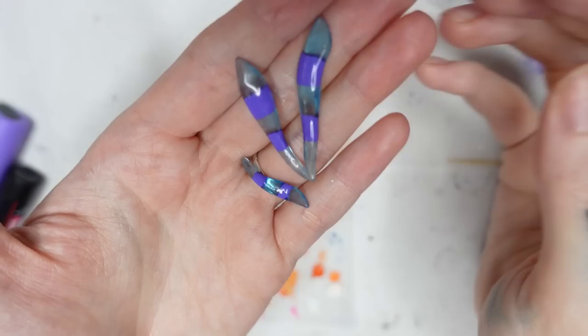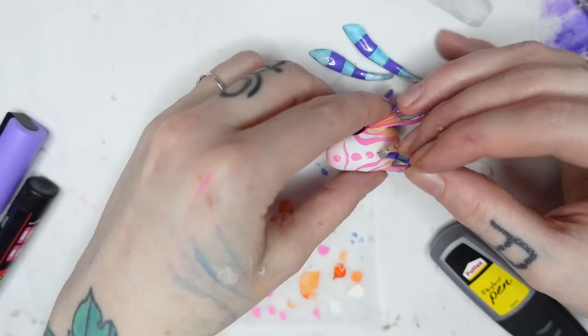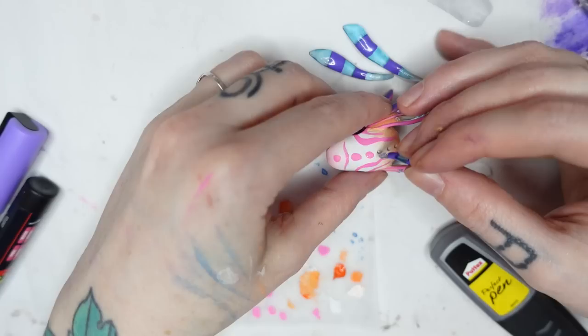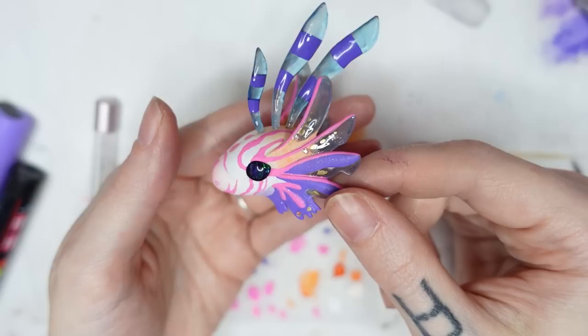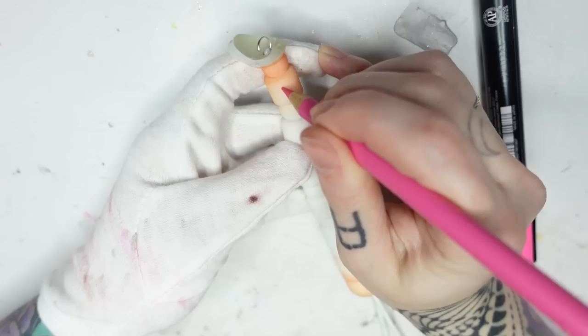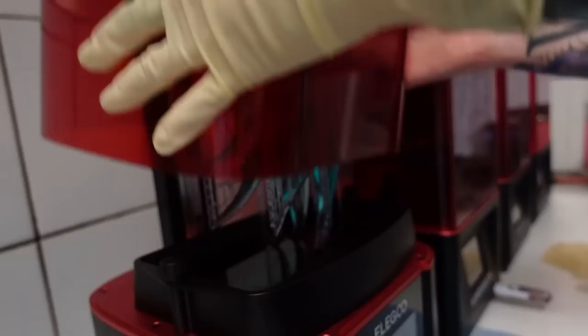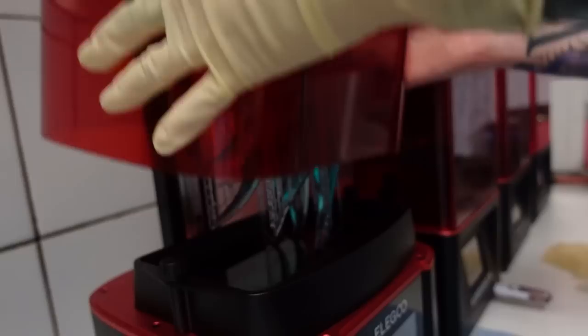Finally time to paint the head fins. I add some purple stripes with my Posca in lilac and then gloss them over with UV top coat, then super glue the fins to the three little holes on the top of the head. I'm in love with this head — he's so tiny and cute! I still need to paint the spots on the neck that I already strung — so let's do that real quick.